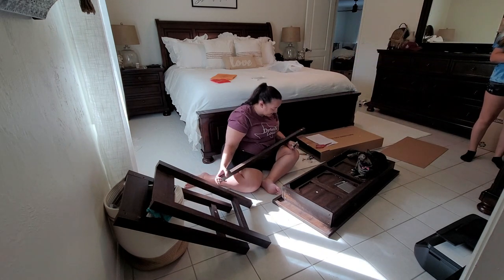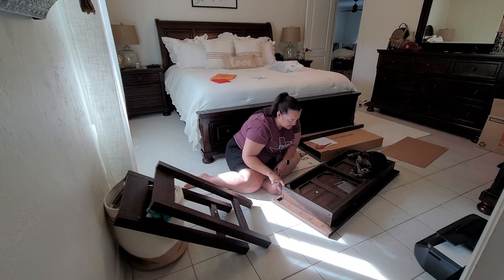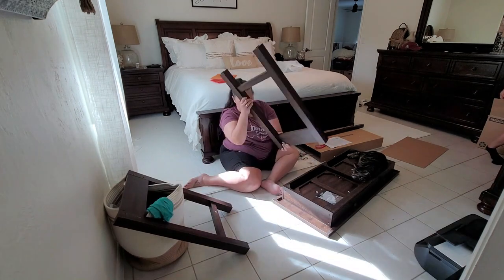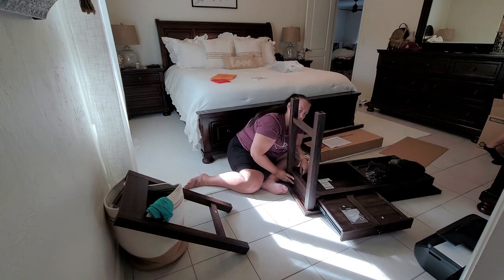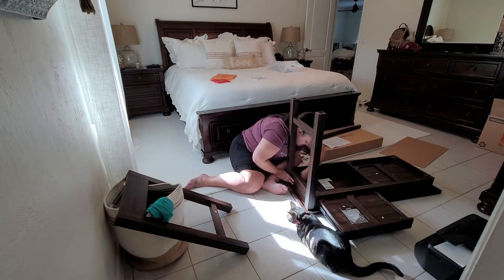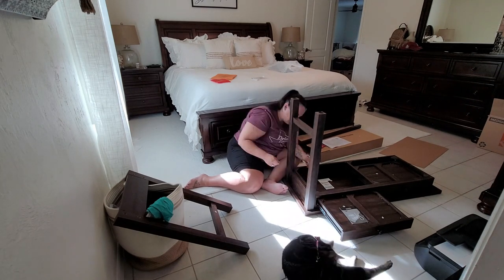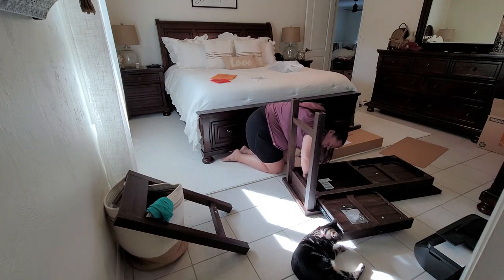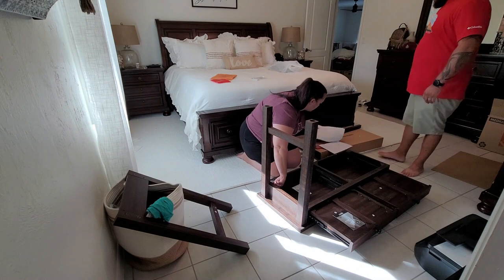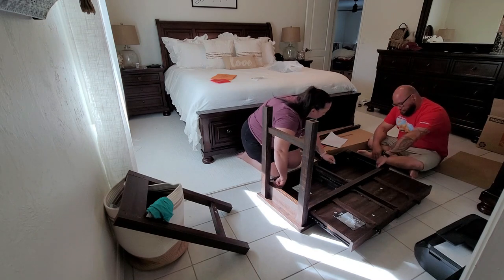Can you believe summer is almost over? Our kids start school here in the middle of August in Florida. Back home in Nebraska they're actually starting about a week early too. I'm curious — when do your kids go back to school? Are they lucky enough to not go back until after Labor Day? I feel like kids should have summer from Labor Day through Memorial Day. I'm a summer girl — I love summer and all the fun activities that come with it. Let me know in the comments!